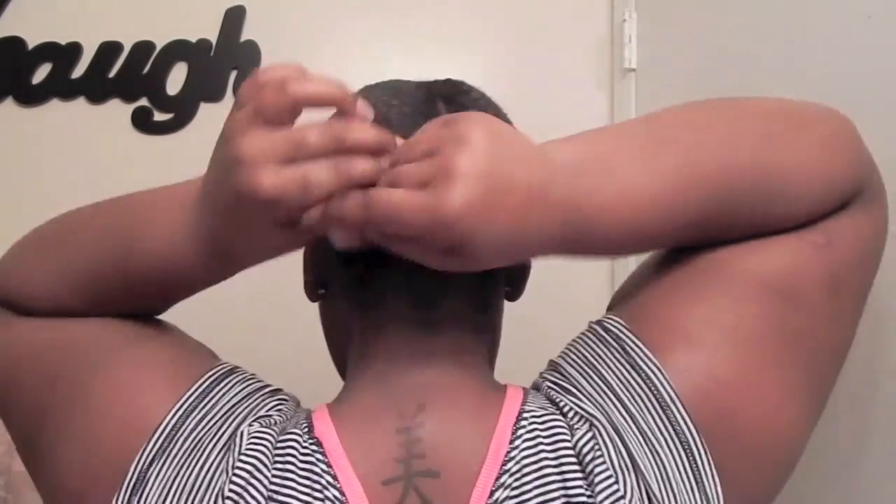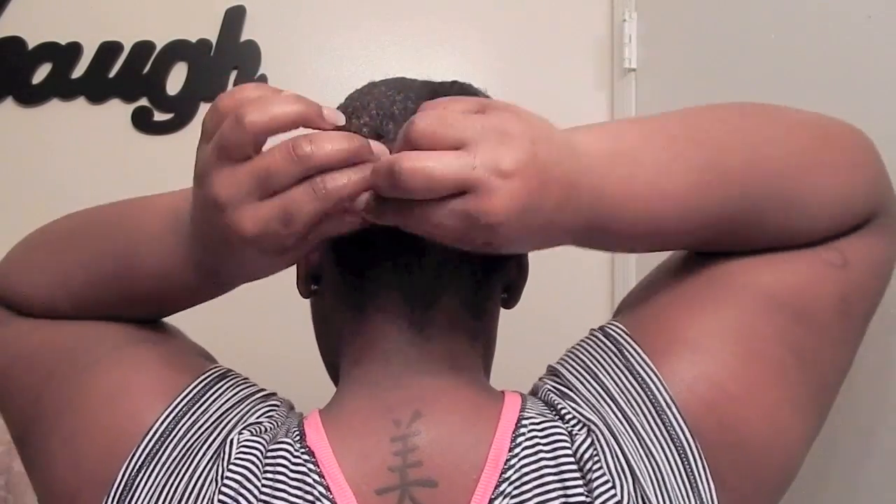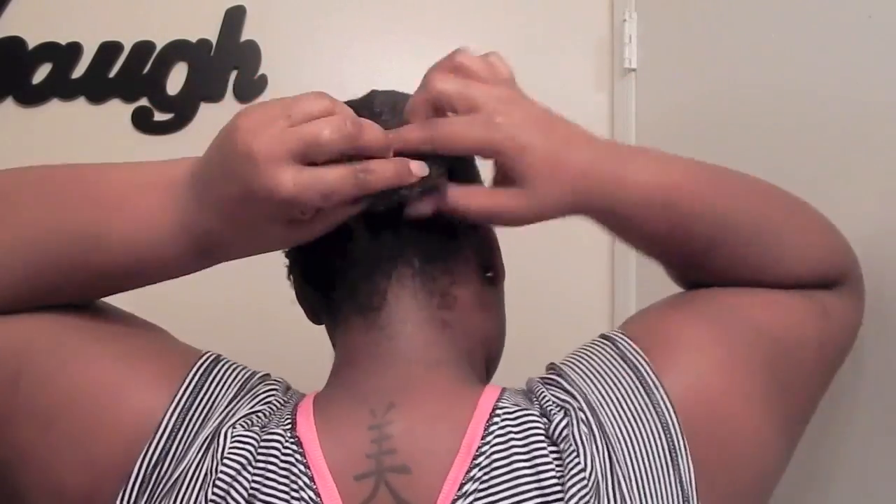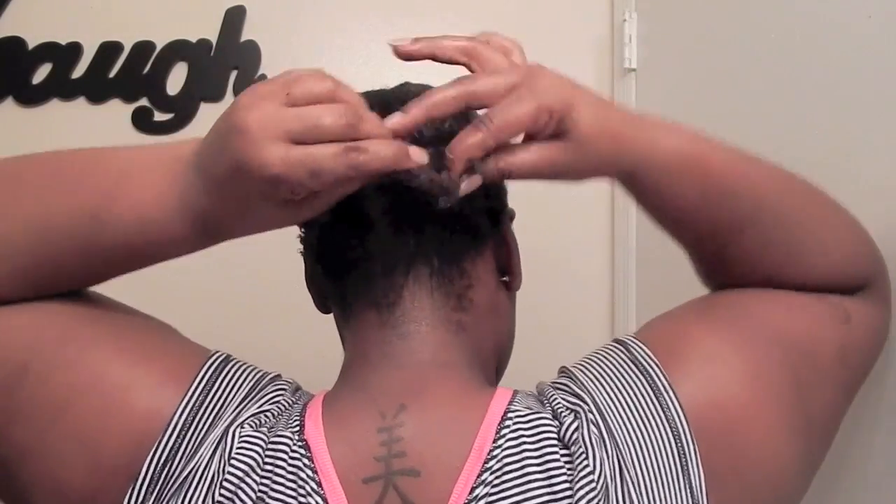Here I am taking my little ponytail tails and I am double strand twisting them, then I just take a black rubber band and connect it together.